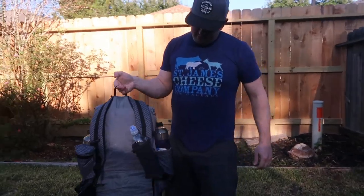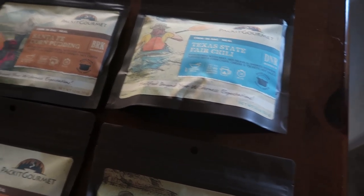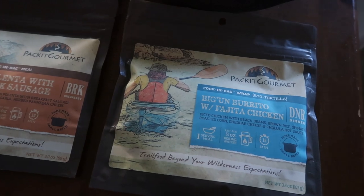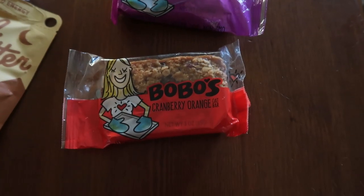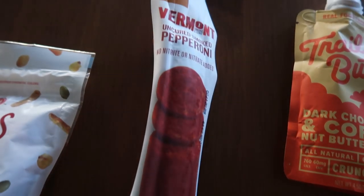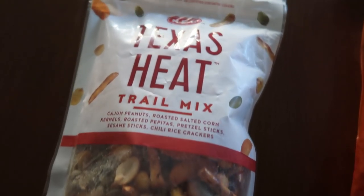As far as food goes, I really enjoy a company called Pack It Gourmet out of Austin, Texas. They're a newer company, but I'd say their meals are probably a step above the more popular options like Mountain House. Everything I've had by them is pretty good, so that'll be the majority of the food I bring. I'm also going to bring Bobo's bars, which are some of my favorites, and some nut butters — one of those pouches is 800 calories, so lots of calories for the weight. We're going to be doing a lot of strenuous hiking and need to eat a lot of calories, yet I don't want to carry a ton of weight, so I keep food as calorie-dense as possible. I'm also probably going to bring some pepperoni and some kind of trail mix.